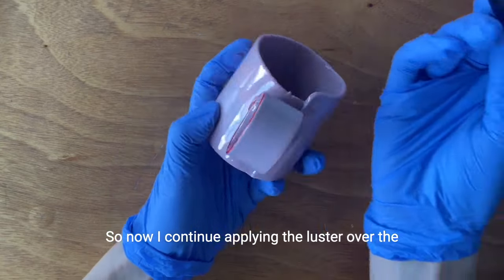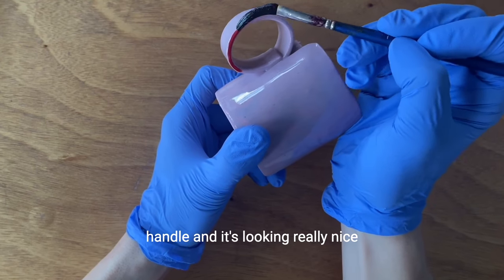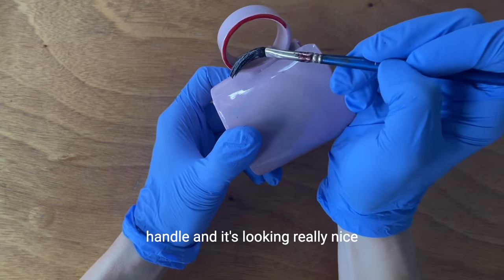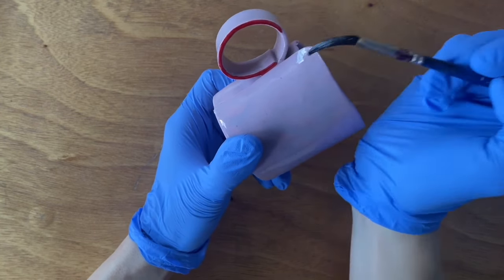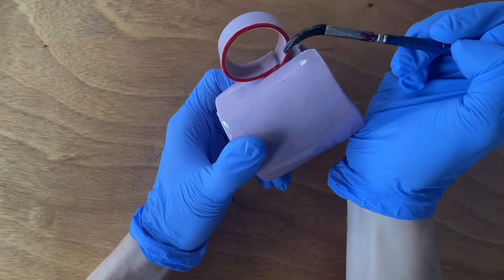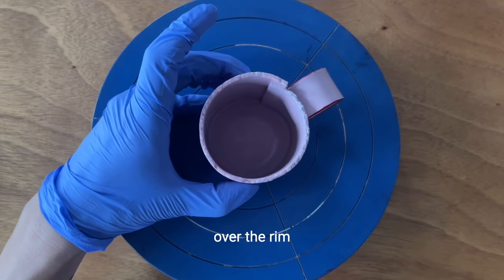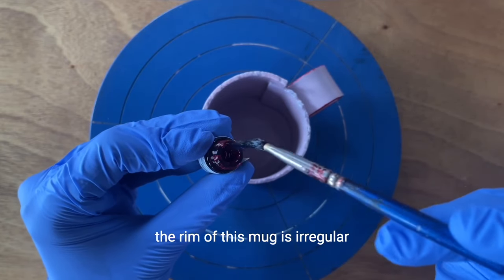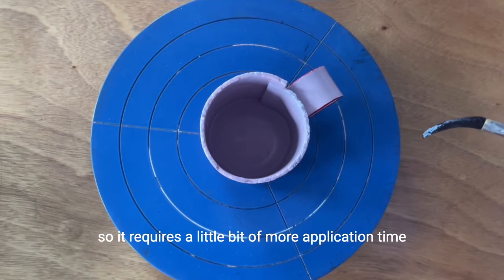I continue applying the luster over the handle, and it's looking really nice. Then you're going to continue applying the luster over the rim. You can use the banding wheel to help with the application. The rim of this mug is irregular, so it requires a little bit more application time.